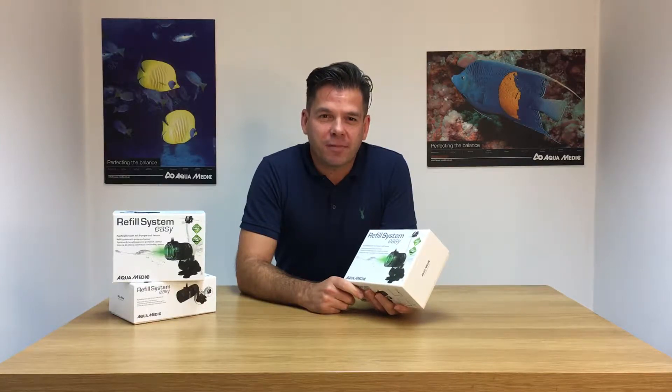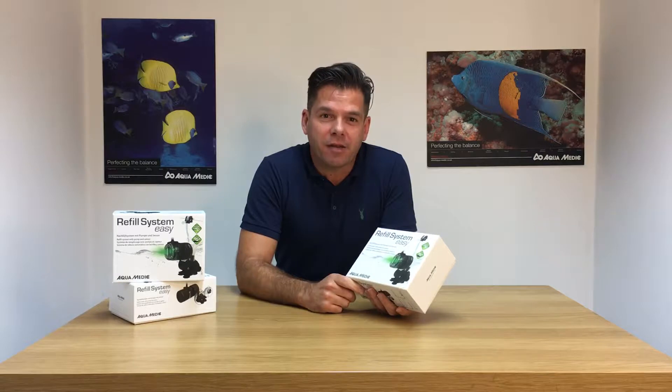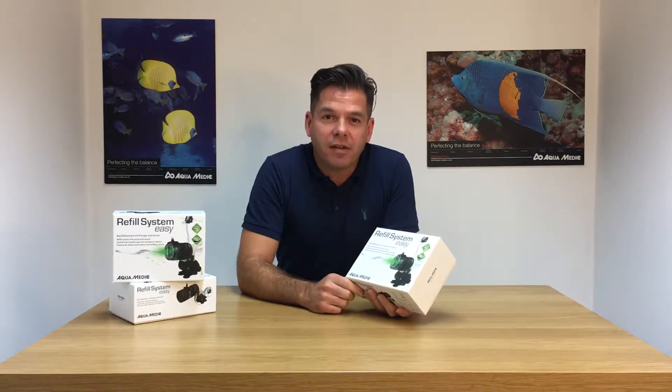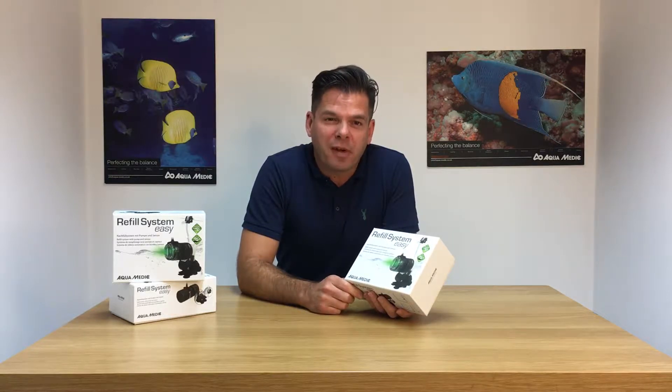Hi, we've just received our first shipment of the new Aquamedic Refill System Easy. The Refill System Easy is designed for the fresh and saltwater aquarium and is used for topping up evaporated water. I just thought I'd spend a little bit of time today unboxing the product and let's see what it comes with.